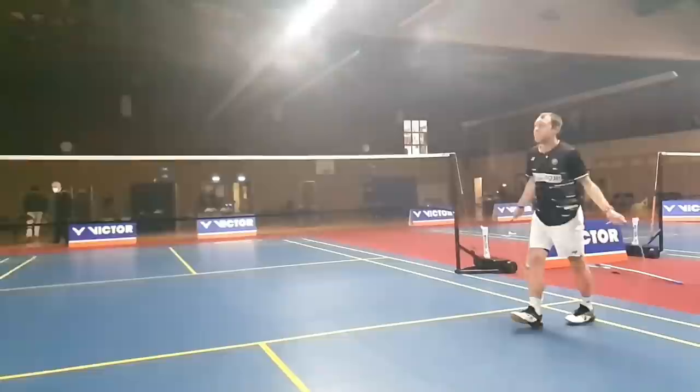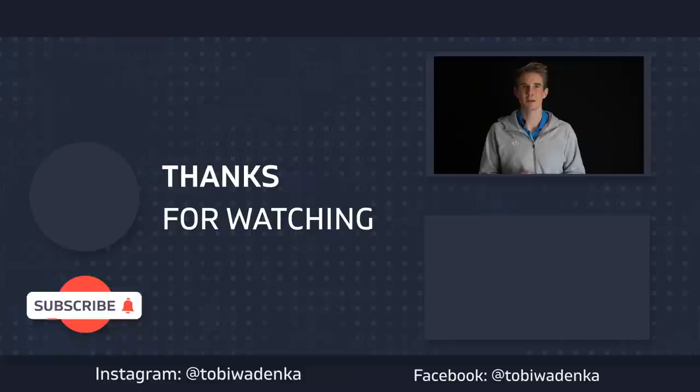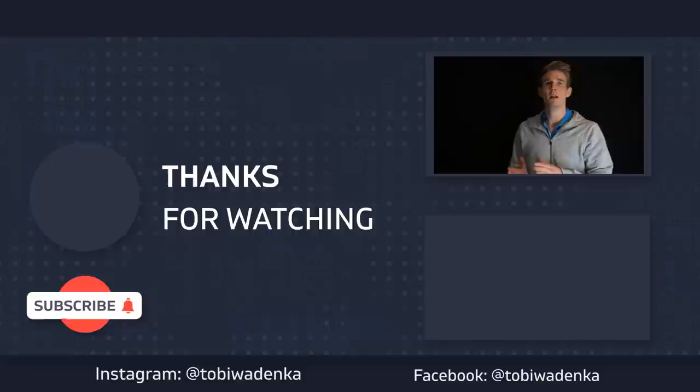Thank you for watching — I hope you enjoyed this format and the video with Misha. If you have any other topics you'd like covered, or want insights from other international top players, let me know in the comments. Now you have to prove how fast you are — try to push the like button as fast as you can! If you're not already subscribed, you can do that down there. And if you want more insights on how to develop speed and agility, that video could also be a good idea for you. Bye for now and see you next time!